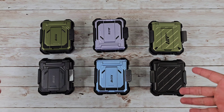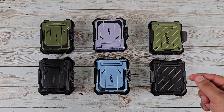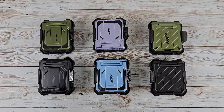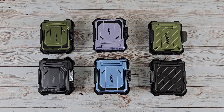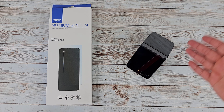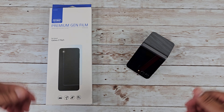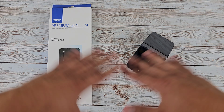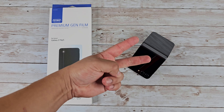If you want color options, we've got color options — you can also check out the link in the description below or in the pinned comment to see what other color options are available, and to pick one of these cases up for yourself. Huge thanks to iBlazen and Subcase for sponsoring this video. There you have it — installing the Whitestone Dome Premium Gen Film on the Samsung Galaxy Z Flip 5. Let me know your thoughts in the comments below. If you found this video helpful, give it a thumbs up, subscribe, and hit the bell for notifications so you don't miss future videos. Thanks so much for watching — I'll see you on the next one!